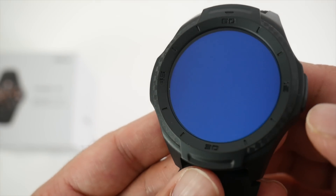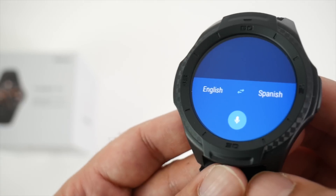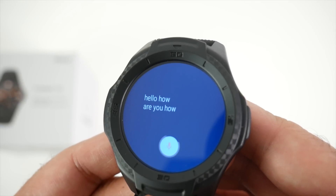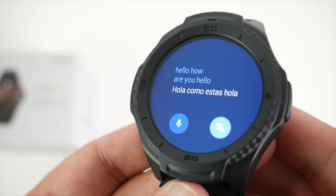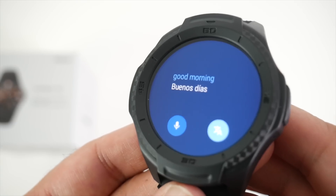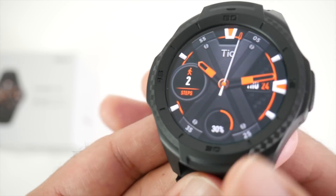Let me quickly show you Google Translate. You can translate to different languages even with your voice. Testing it out — I say 'Hello, how are you?' and it translates to 'Hola, cómo estás.' Then 'Good morning' translates to 'Buenos días.' So you've got real-time Google translation right on the watch.